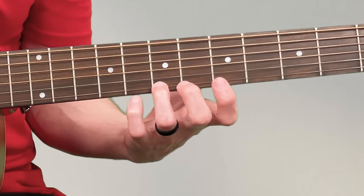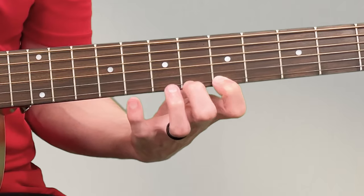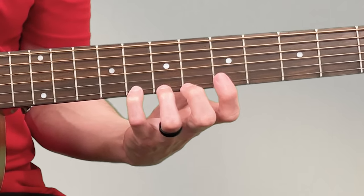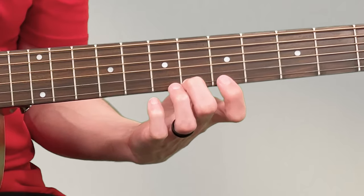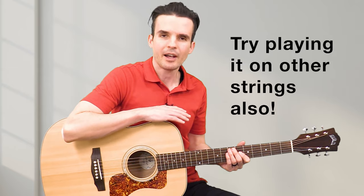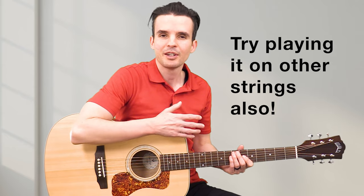Then go back the other way, and do this a few times. That is a guitar exercise — it's kind of like going to the gym for playing guitar. It will strengthen your fingers, help with the coordination of using the pick on the right string, and improve overall guitar playing.